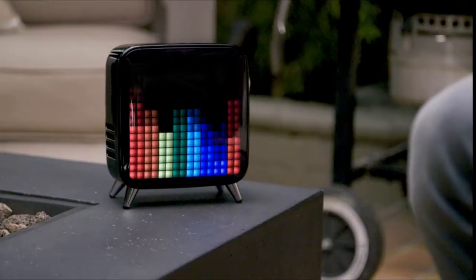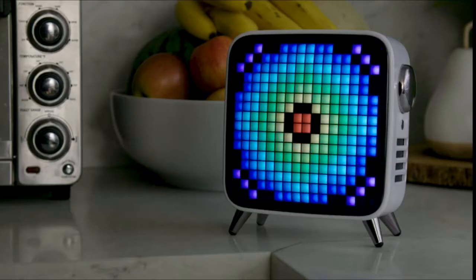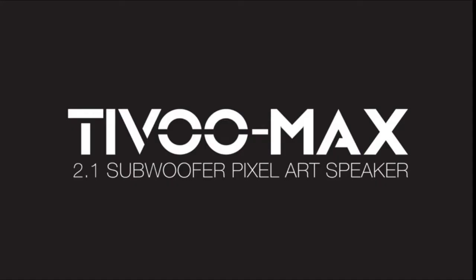Don't let your Bluetooth speaker be a black spot in your life. Light up your audio with TiVoomax.